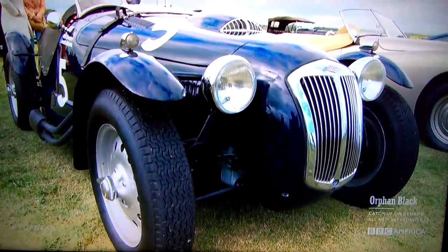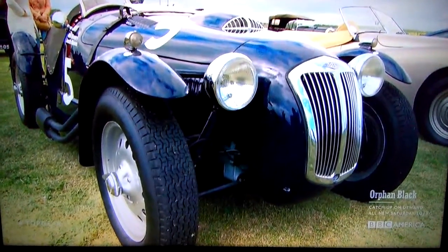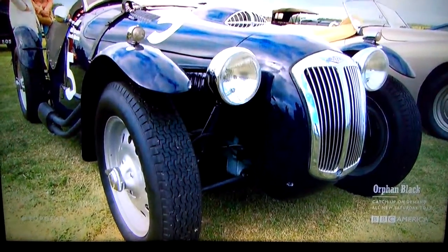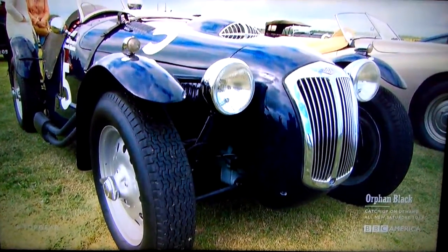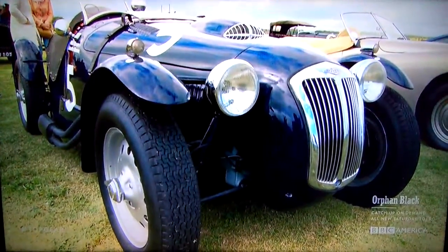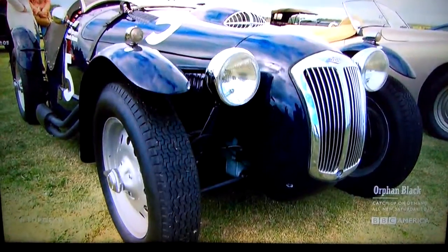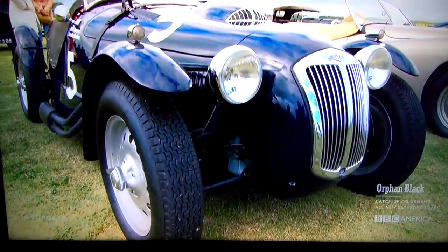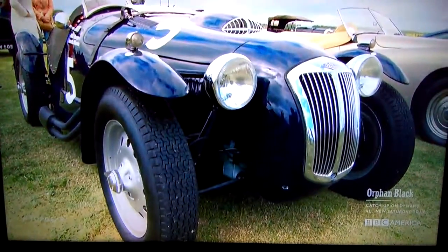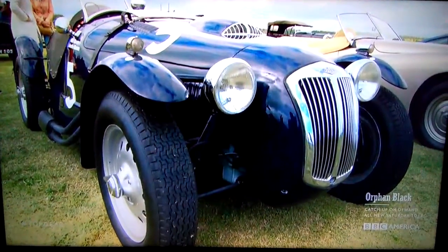I wanted to share this one with you guys — this one is a Nash, the British call it the Phaser Nash or something like that, but it is very nice. As we all know, the British have made some really nice cars. The older cars back in the day were a little finicky — electrically it was not reliable, mechanically sometimes the same thing — but they are kind of nice cars in their own way. They grow on you, you end up loving them.